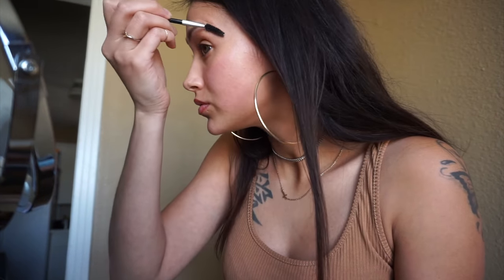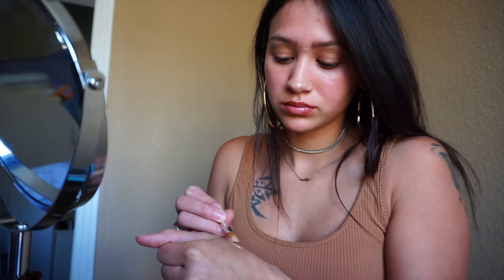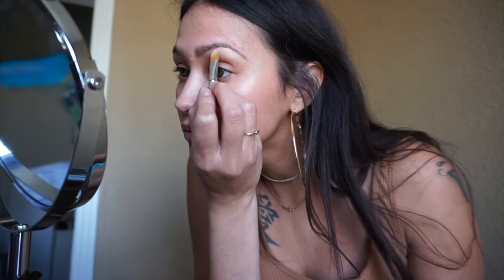Next I'm going in with my Gerard Cosmetics brow bar to go, and I'm just making hair-like strokes and filling in the sparse areas. Next I'm grabbing my spoolie and just blending out what I've done on my eyebrows. Now taking my matte concealer on a small flat brush to carve out my eyebrows.